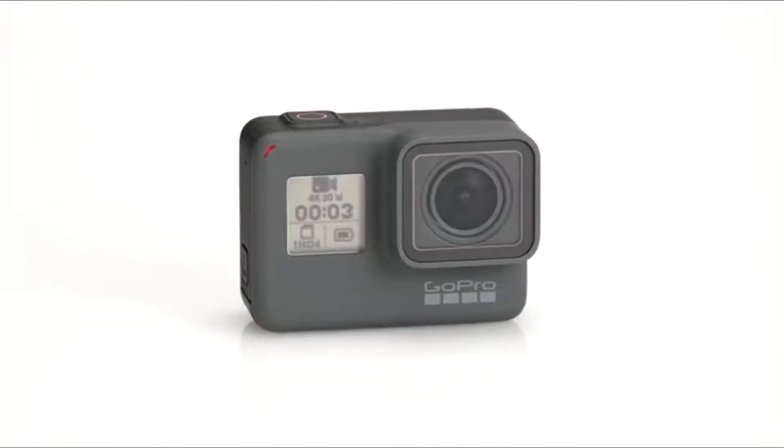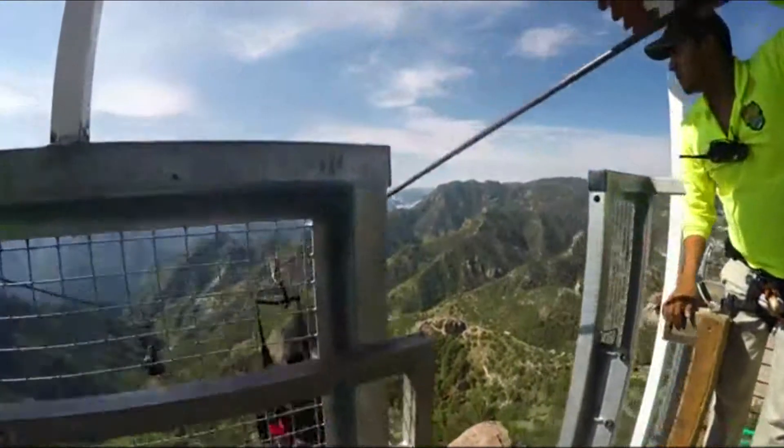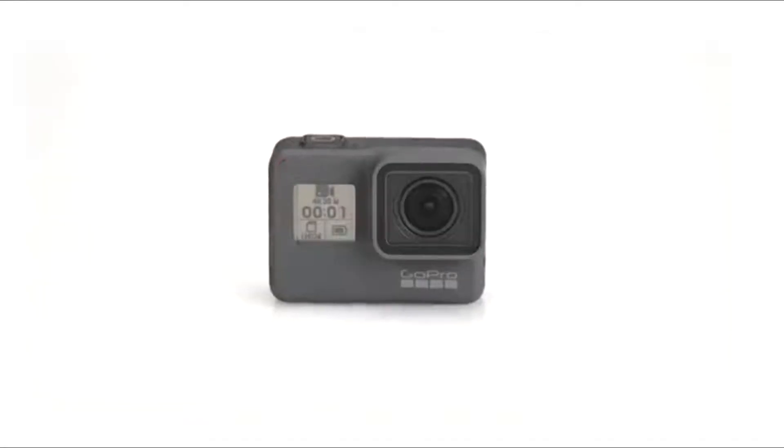Congratulations on your new HERO5 Black camera. This series of videos will show you how to get started. In this first video, we'll give you an overview of the camera.